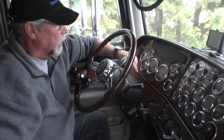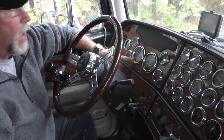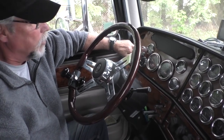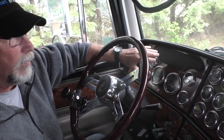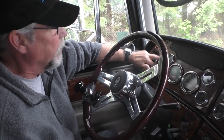This is the speedometer and this is the tach — everybody knows what those do. This is my engine oil temperature — a very important gauge. I've got the most important gauges on the front face rather than the side face of the dash. For engine oil temperature, I don't like to see it over 200 degrees.